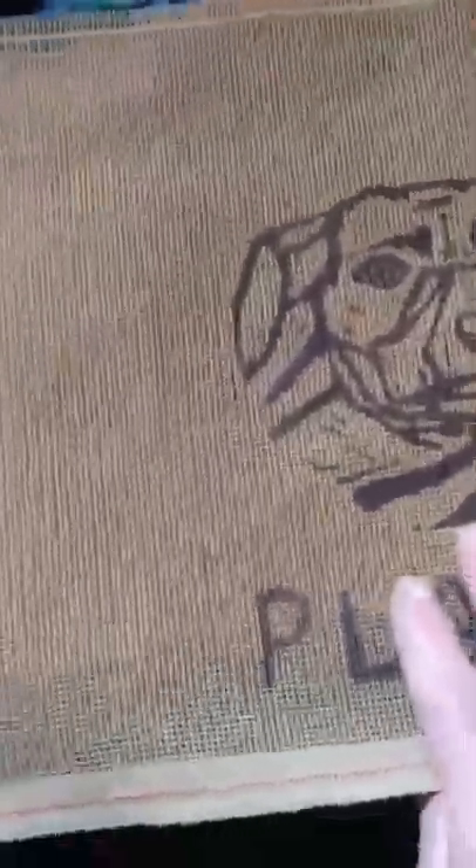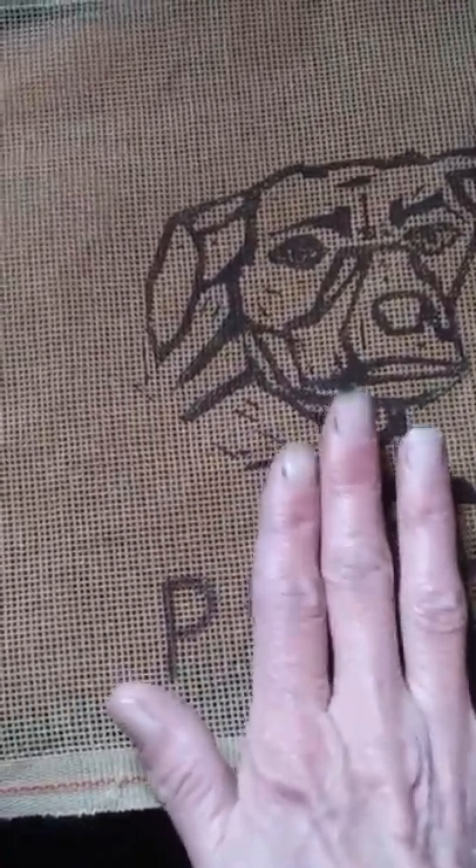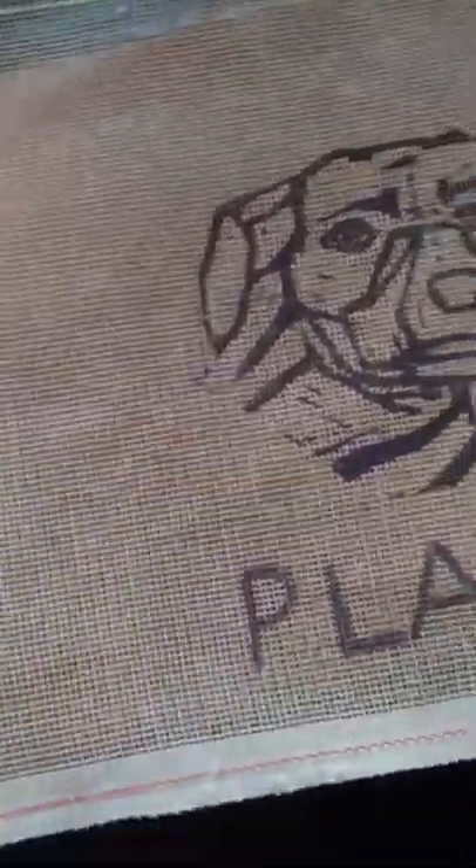I was thinking of doing that — needlepointing the dog's face in normal needlepoint stitches and then possibly doing a short pile rug around her to really add a lot of texture to the piece. But now I'm thinking again, and before I put this on the frame I want to think this out.